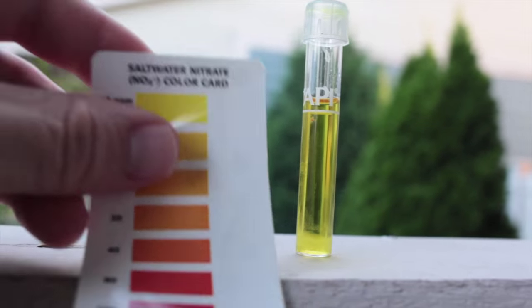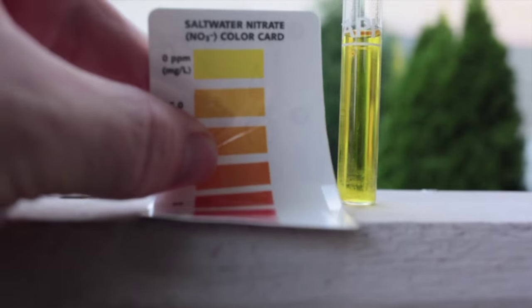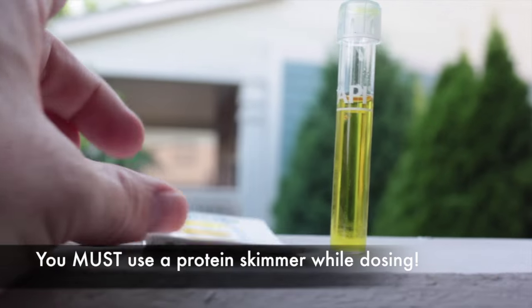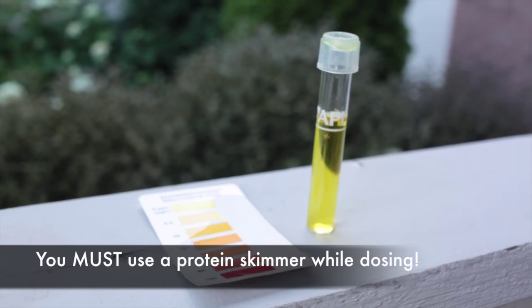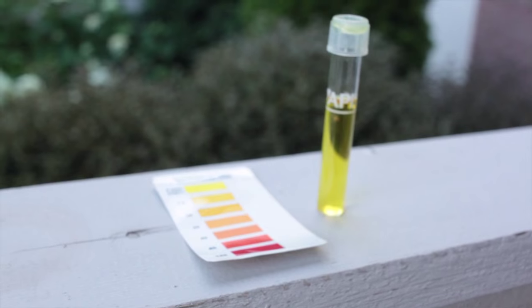I think it's safe to say it's yellow. It's zero. My god. Sugar dosing, my friends. I couldn't deal with it anymore. I did two teaspoons of sugar a day in my 125-gallon tank and I destroyed them. You saw what the protein skimmer looked like.